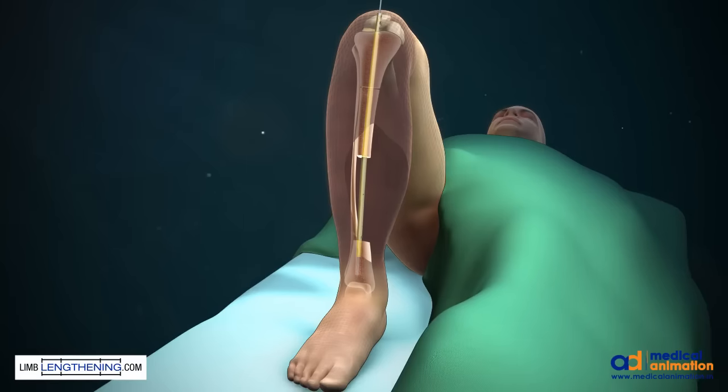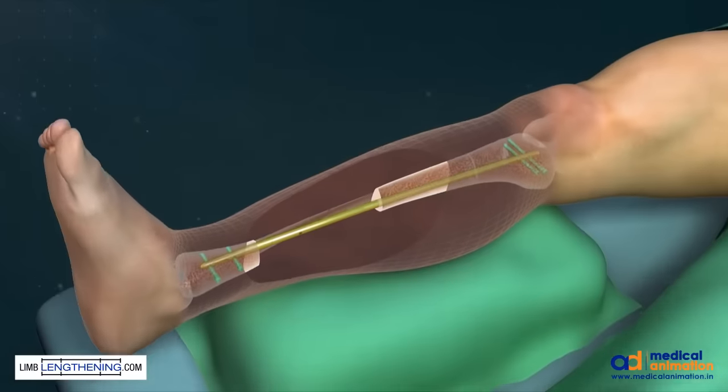Once the osteotomy is completed, the nail is passed into its final position and is locked in a standard fashion. For small periarticular fragments, we recommend three interlocking bolts.